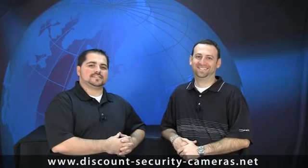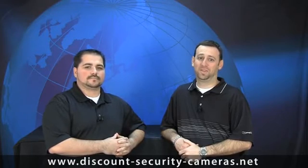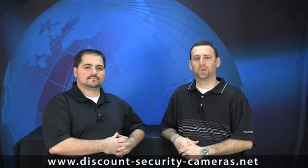Thanks again for visiting DSC's camera installation video series. Please visit some of our other videos at our Interactive Learning Center. And while you're there, click on Chris's Corner for a weekly blog where I answer customer questions.